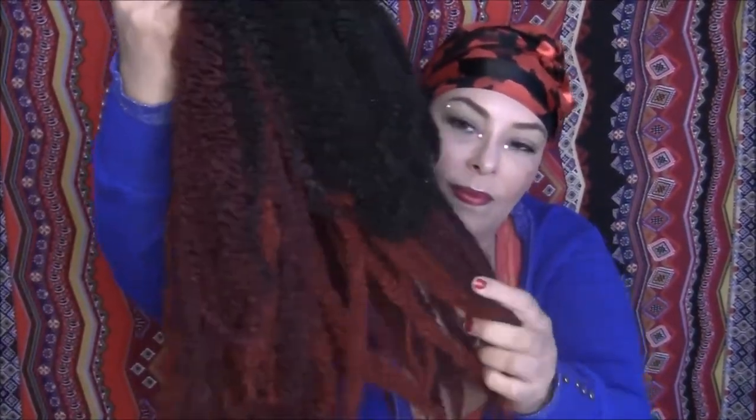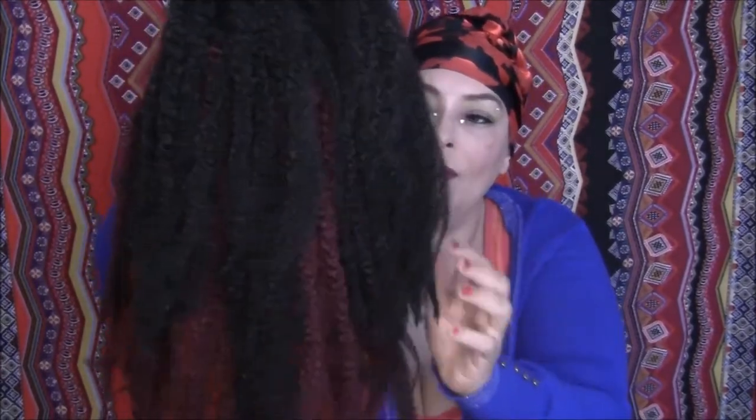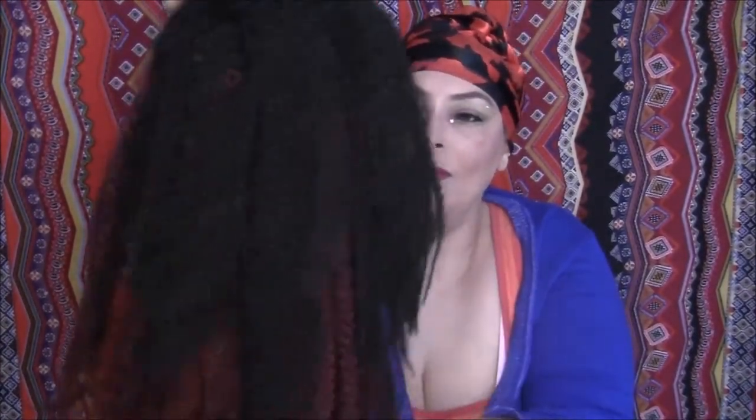It's a really nice soft texture — it's a kinky texture but it's very soft and pretty.